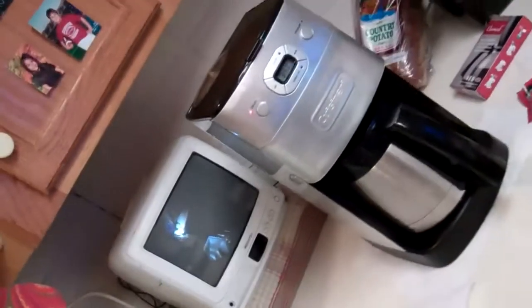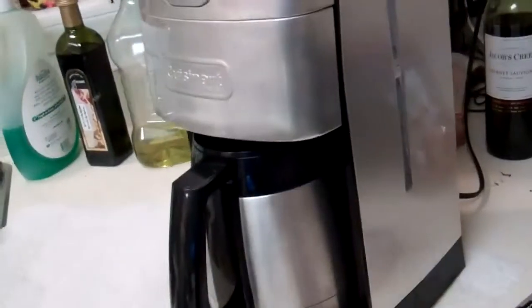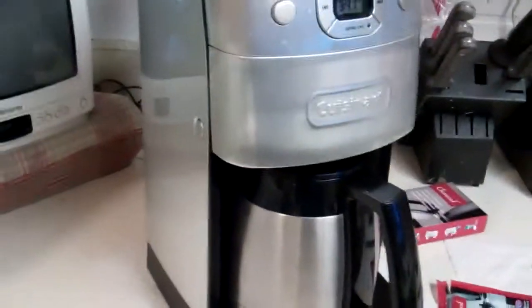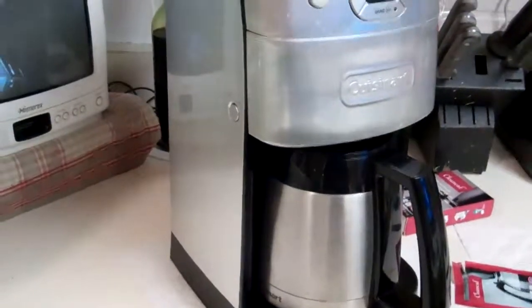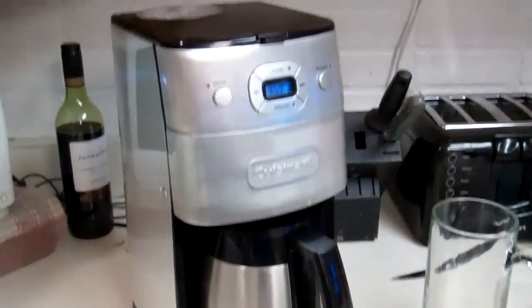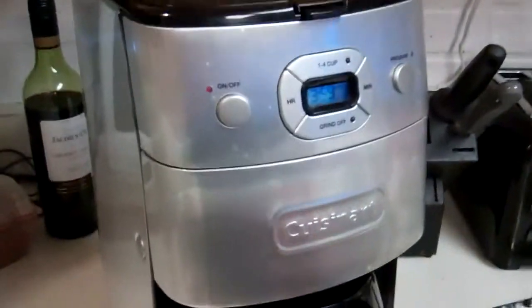Okay, I'm excited. Go ahead and fire the brew cycle up, and come back in about a couple minutes and see what the inside looks like. Okay, here we are three minutes later and the brew cycle has completed.